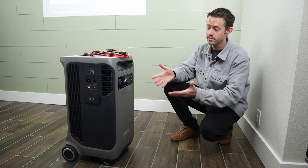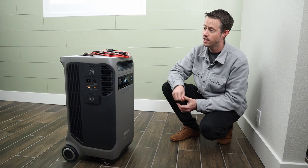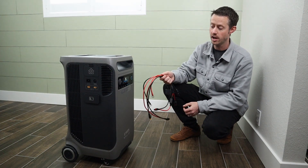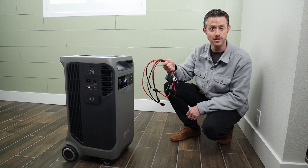Question number two: since this does not come with any DC or solar charging cables, what can I purchase to make that work? After a quick search online, I purchased a few options that are perfect for this power station, so I'll break these down.